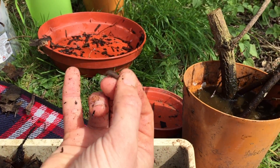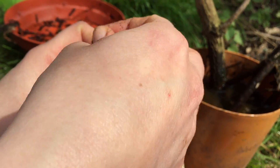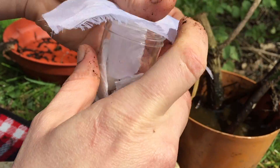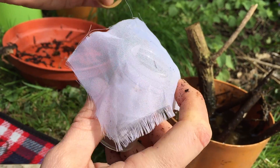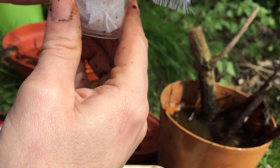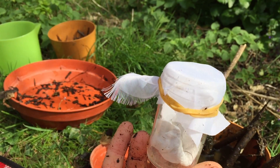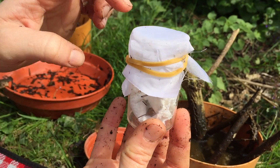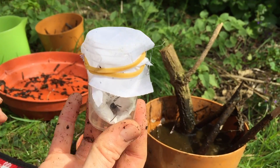Just pop the puparia into a tube with a bit of tissue paper, and cover with an elastic band — a tube or jar works, it doesn't really matter, just a dry receptacle that allows them to breathe. Put it in a cool, sheltered, shaded area, and the adults will emerge from the pupae and generally sit on top waiting — or trying to escape — for you to identify them.